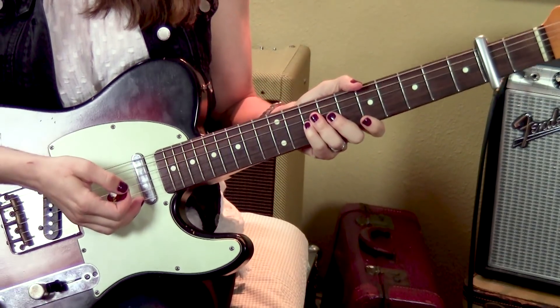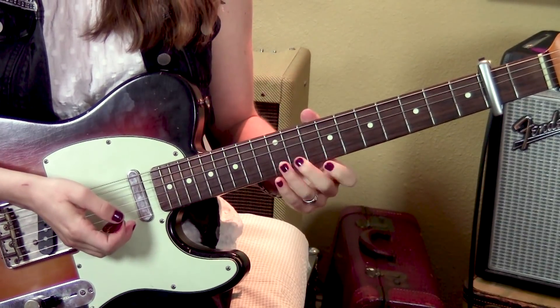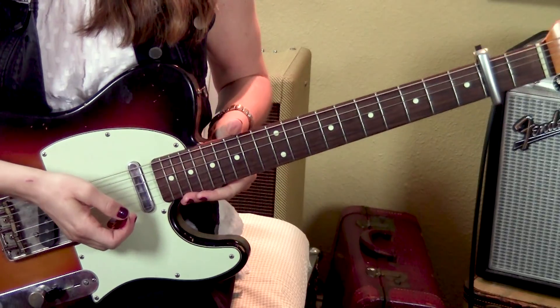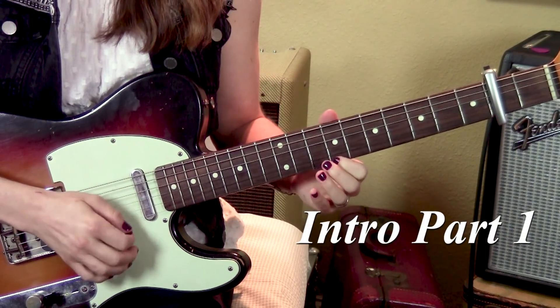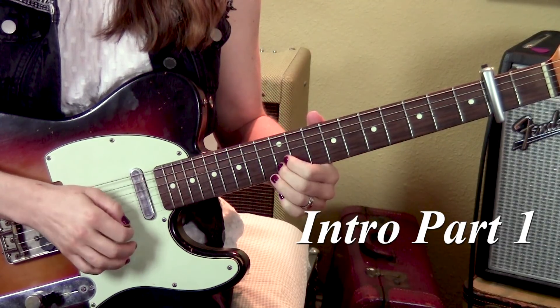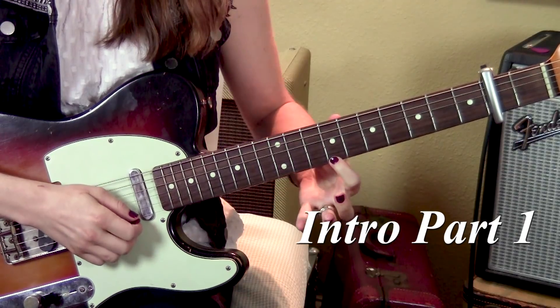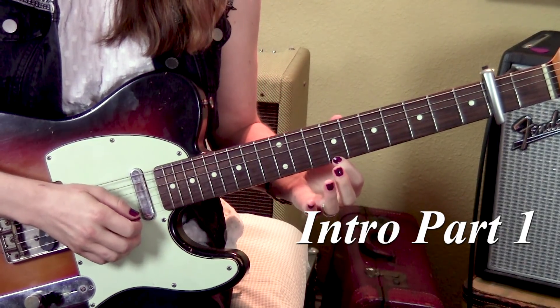And then turn your distortion on, and we're going to do that melodic lead part. I'm going to separate it into four parts. So here's the first part — I'll play it first. We're starting at the first string, seventh fret, relative to the capo. Pluck it three times.